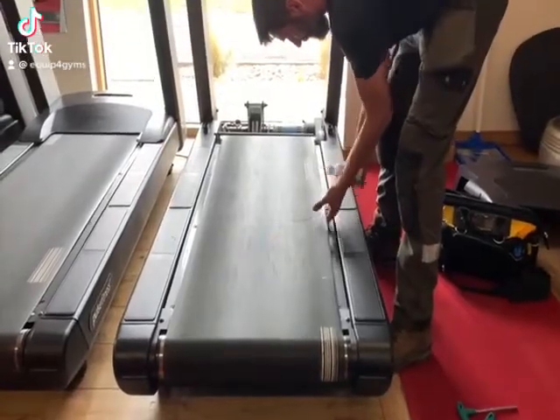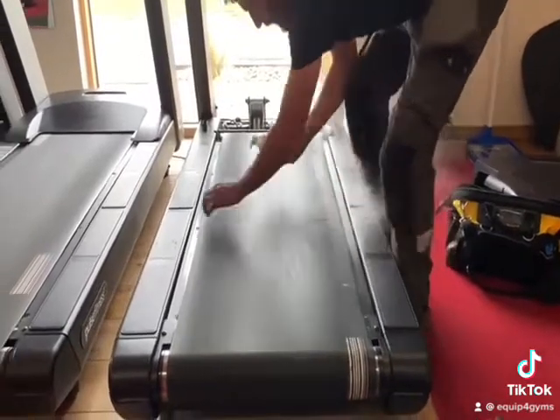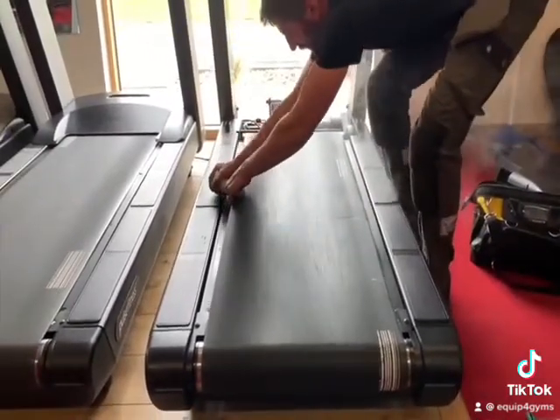Commercial Treadmill Maintenance. To ensure your treadmill is running as smoothly and efficiently as possible, you should apply a lubricant every three to six months depending on usage.